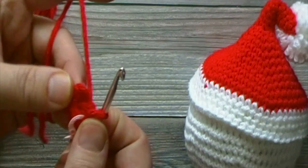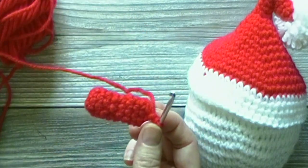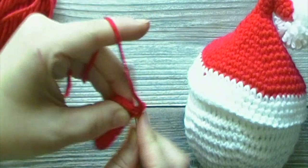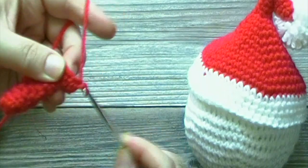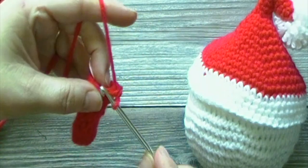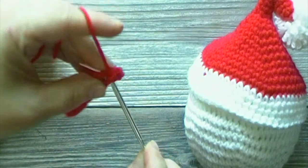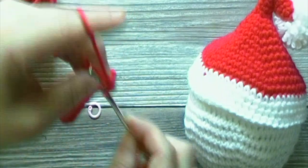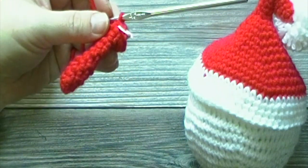Pause the video here and meet me back when you have reached the end of round 10. This is what your work should look like at round 11. For round 11, we will work 1 single crochet increase in each of the first 4 stitches. A single crochet increase is 2 single crochets in the same stitch. Followed by 1 single crochet in each of the last 2 stitches. We will have a total of 10 single crochets at the end of round 11.